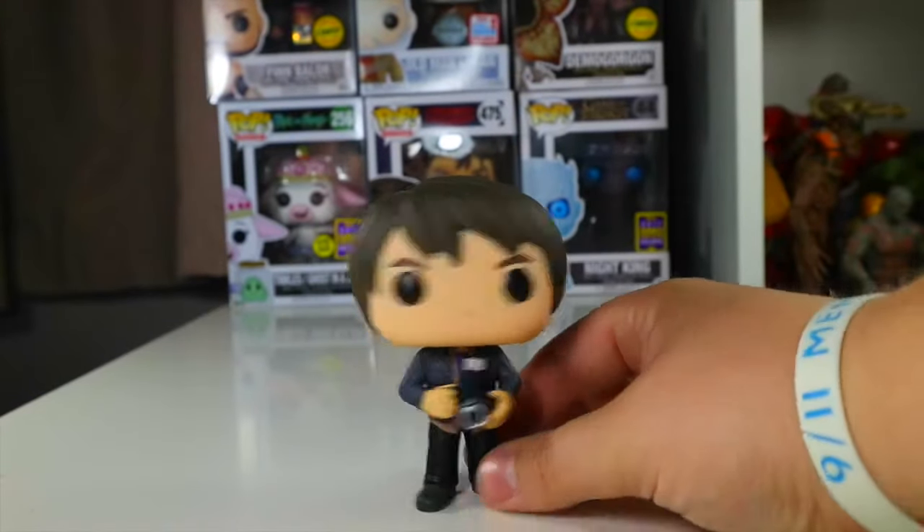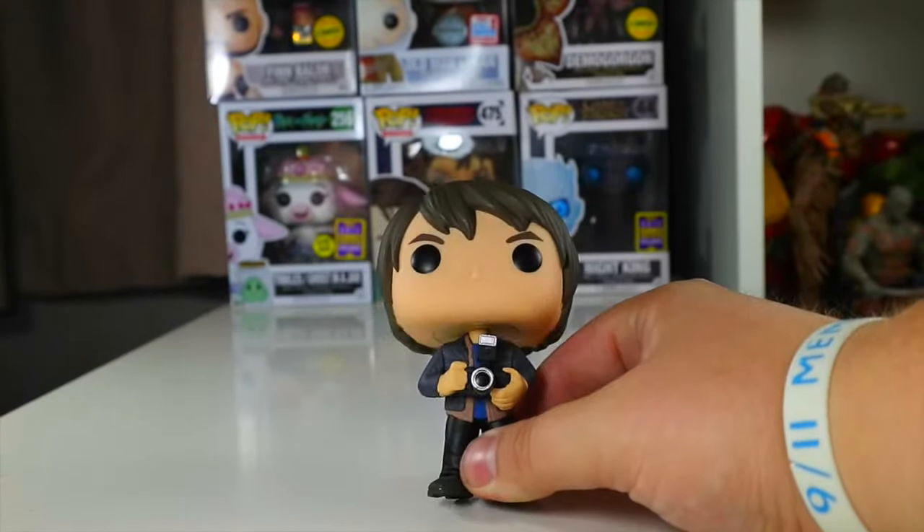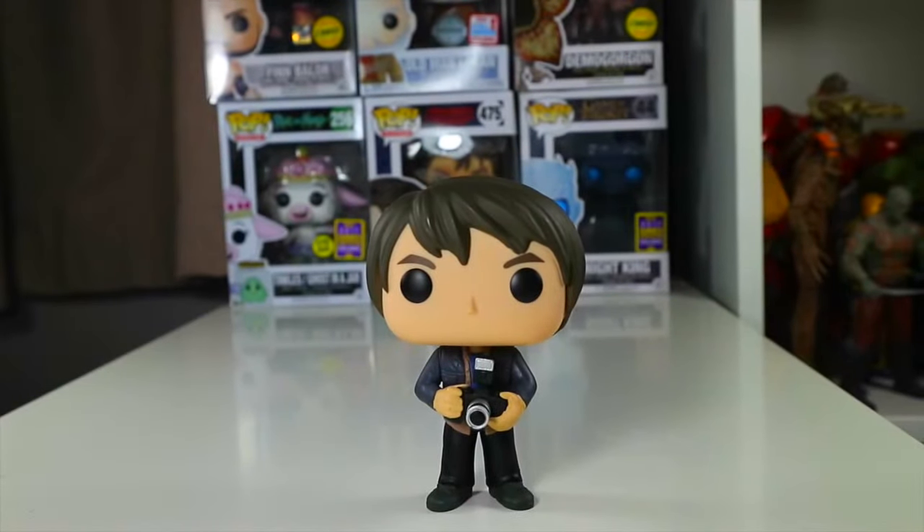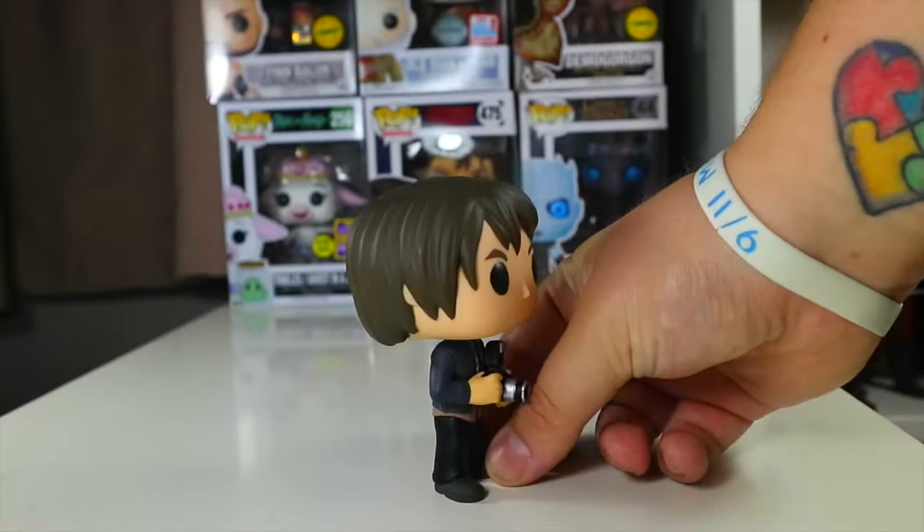Overall I think Jonathan is a great pop. He goes well with my Stranger Things collection. I'll display him probably with Will, with Joyce, or with Nancy. I picked him up at London Comic Con for £10, so that's not too bad.